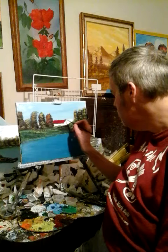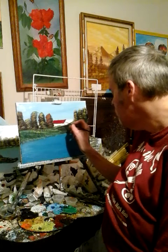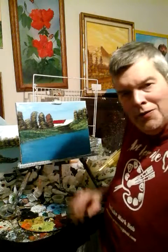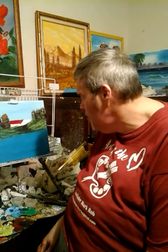Hi to all of my YouTube fans. This is Artist Mark, and I'm painting on an 11x14 canvas.